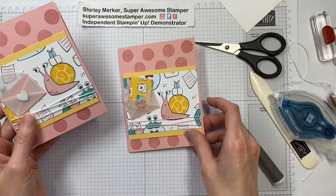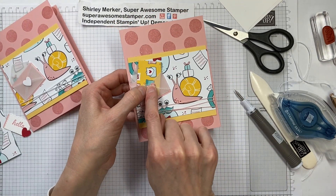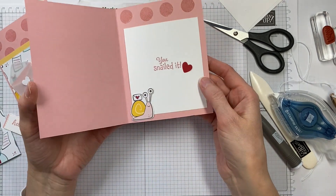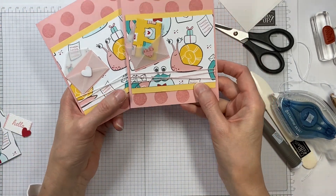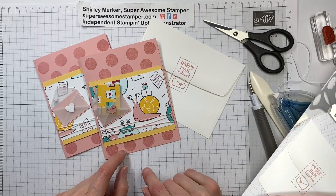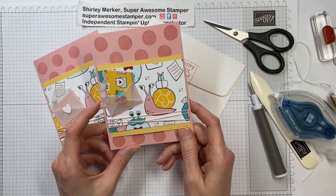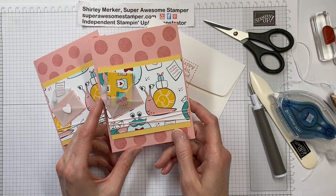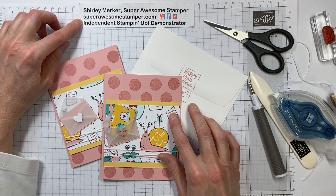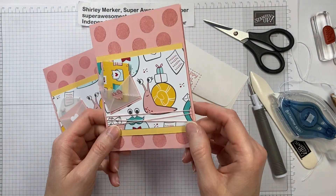And there you go. Here is the sample card using the white heart and the white string, and then this card uses the blushing bride with the little squigglies and the blushing bride twine. Leave me a comment — let me know if you like the white heart and the white baker's twine or the blushing bride heart and blushing bride baker's twine. Here is the envelope. Thanks for watching. This is the first of my two designs featuring the snail mail bundle. If you want more information about my suite of the month program, go to my blog at superawesomestamper.com and click on suite of the month.